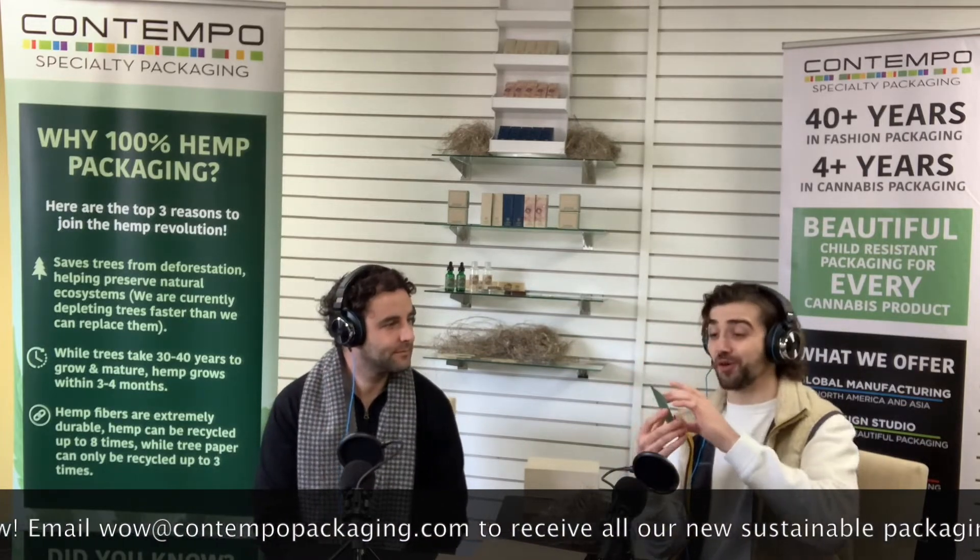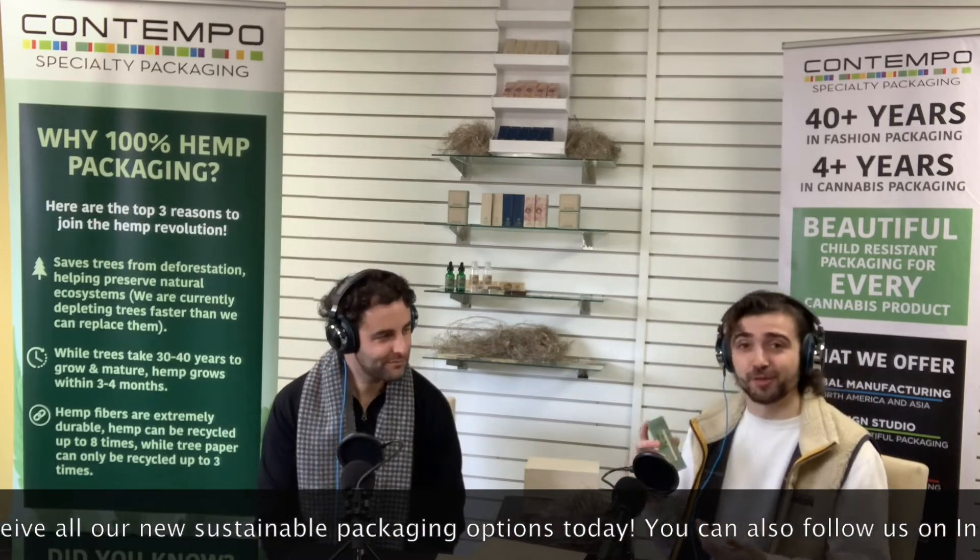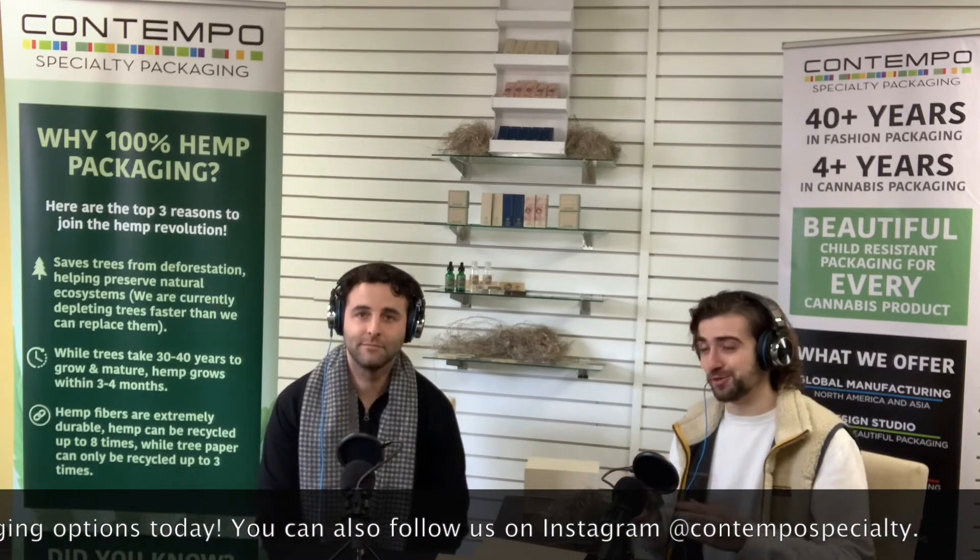Show this one off. This is our trap blister card for a cartridge. It actually incorporates two of our most sustainable materials. The card is made from 100% hemp, while the blister is actually made from ocean-bound plastic. That is something that will come in a further episode. It's just too good to be true — it's awesome.